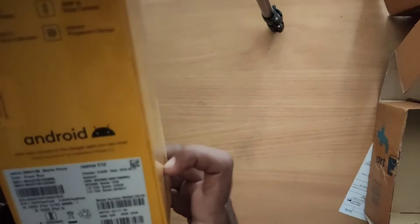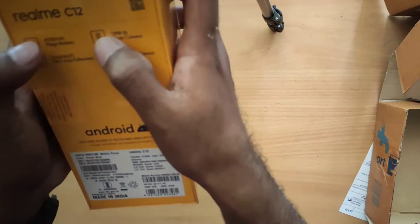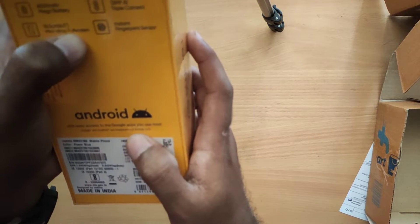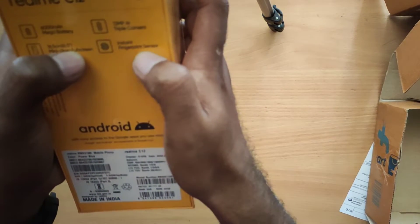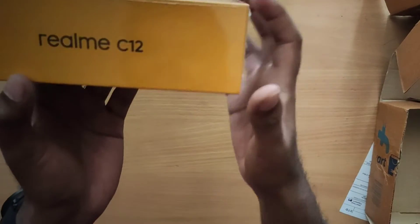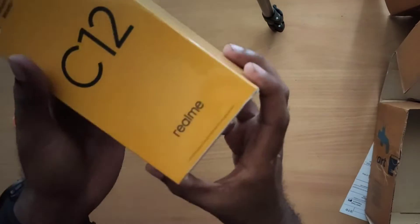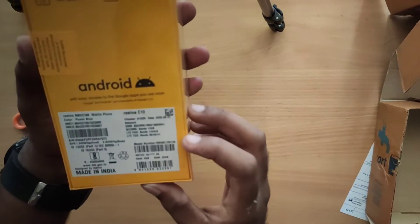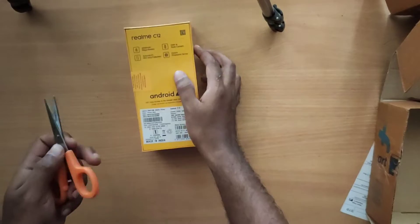The main specifications on the box include the battery, processor, and fingerprint sensor. The phone also shows its color option on the packaging. This is listed as a number-one quality smartphone brand.